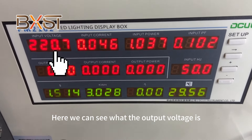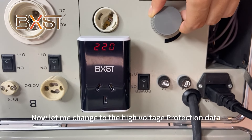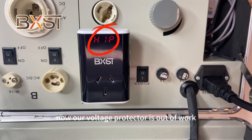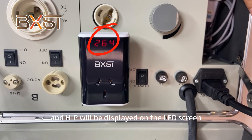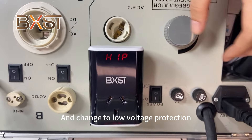Here we can see the current voltage value, and as it changes to the high voltage protection threshold. Our voltage protection is active now, with the voltage and the high voltage protection value being displayed on the screen. It switches between high voltage protection and low voltage protection display.